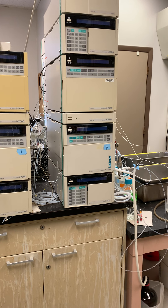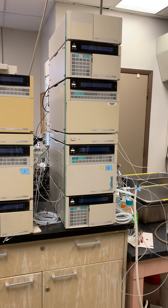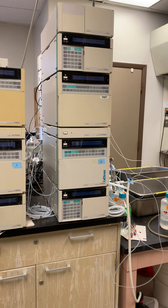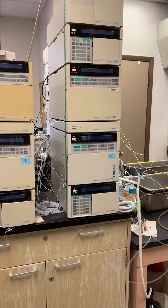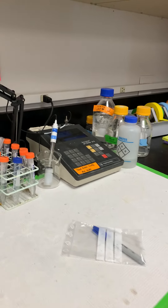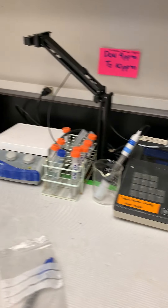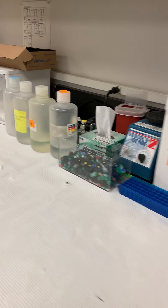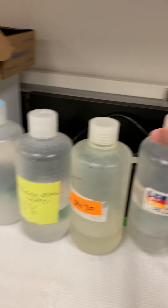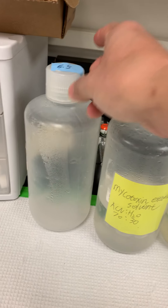I have four HPLCs for mycotoxin binder evaluation. Most of the binders are clays. We evaluate them for mycotoxin adsorption in an in vitro study. We study the clays in two buffers — one at pH 3 and one at pH 6.5 — and sometimes also at pH 7.